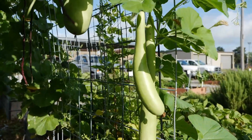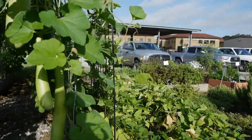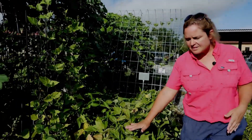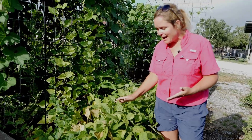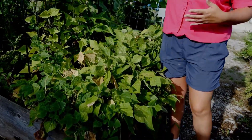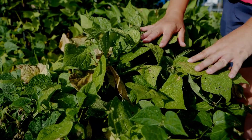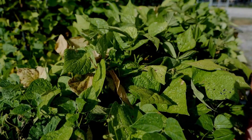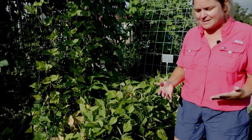Now we're going to walk around this raised bed to look at bush varieties of beans. Bush varieties are great if you don't want to build a trellis or dig poles into the ground every year — bush beans require no trellising whatsoever. We have lima beans, snap beans, and all kinds of beans in this category.